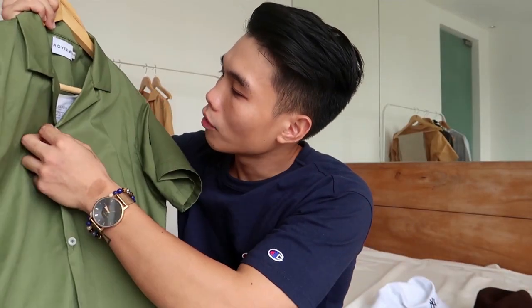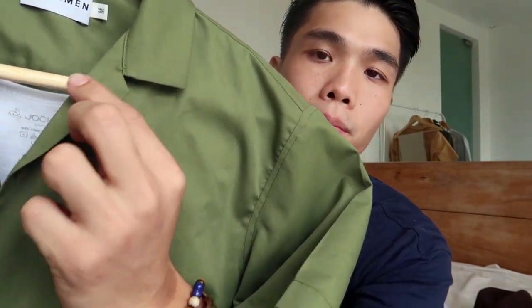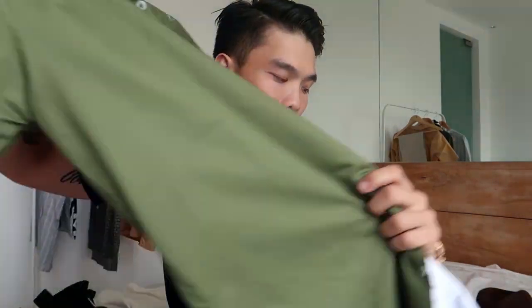Love the sleek lapel here. Let's go to the plain ones — starting with this classic olive green Cuban shirt. Love the sleek lapel detail. For this look I'm thinking of a military-inspired vibe, using brown, black, and white tones. I'm gonna wear it with white sandals inside.